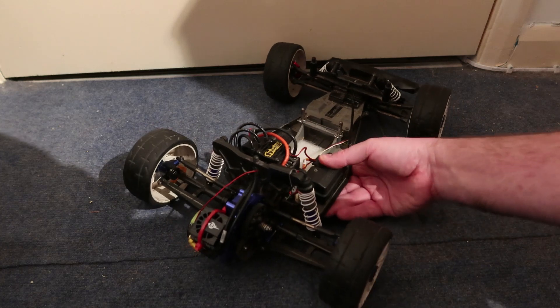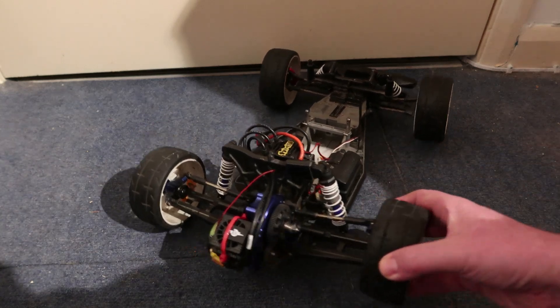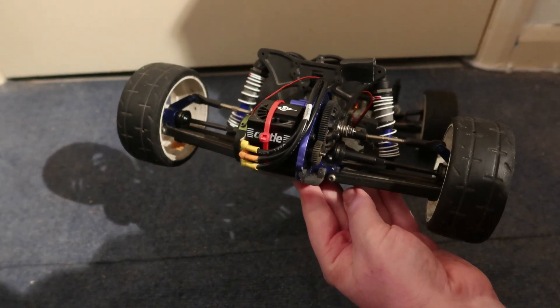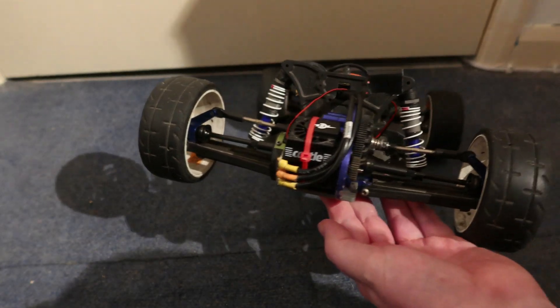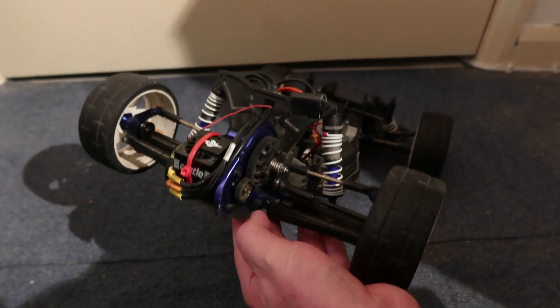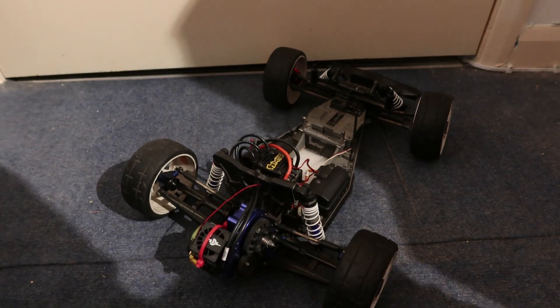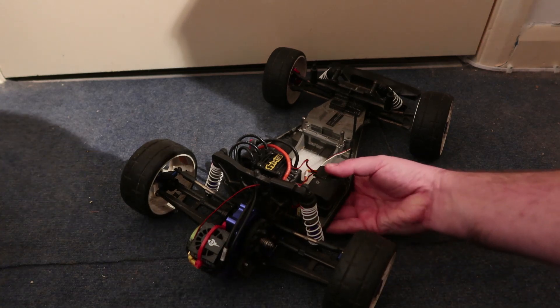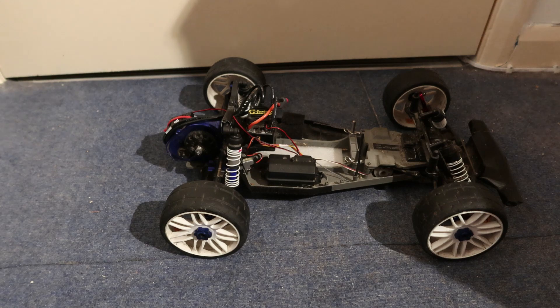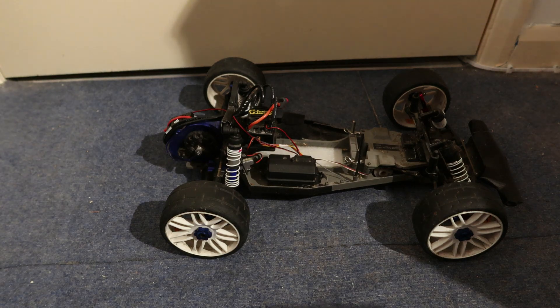I've also fitted heavy-duty rear driveshafts on the rear just here. I've changed the pinion gear from a 27-tooth to a 32-tooth pinion, running it with a 76-tooth spur — that's the high-speed gear set.